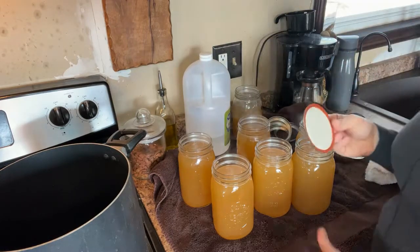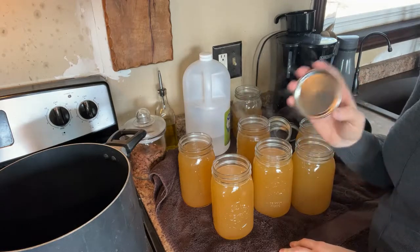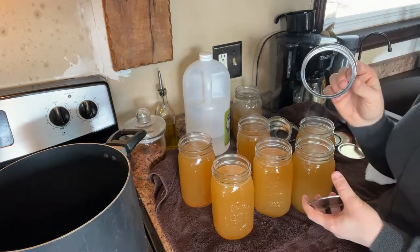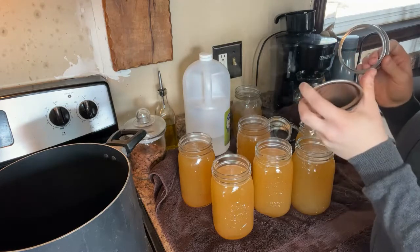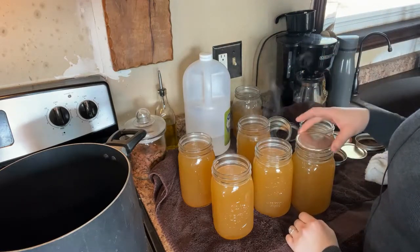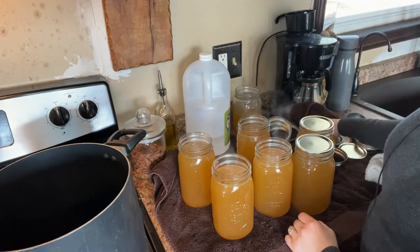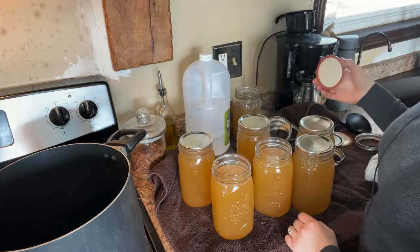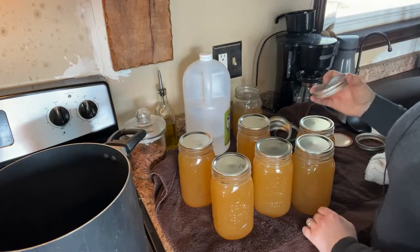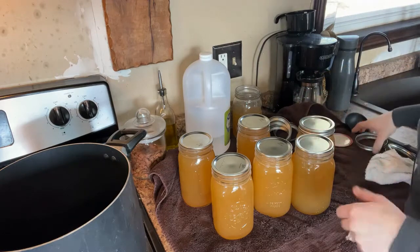Our next step is to put our lids on. These lids are single use only — you're not going to reuse lids from the past, you have to have new lids. Your bands, however, can be reused time after time. In the past you had to keep your lids hot in simmering water, but now you just make sure you wash them and they're good to go as long as they are new lids. Now we're going to screw on our bands just to fingertip tight, which means as soon as you feel resistance.